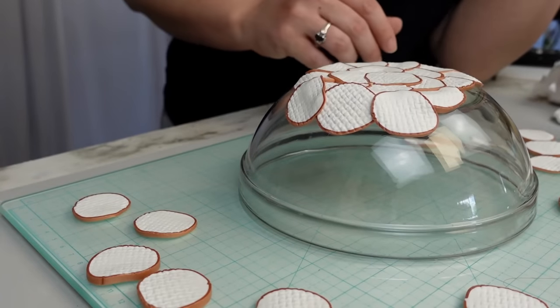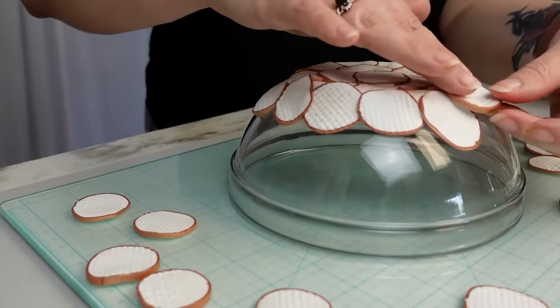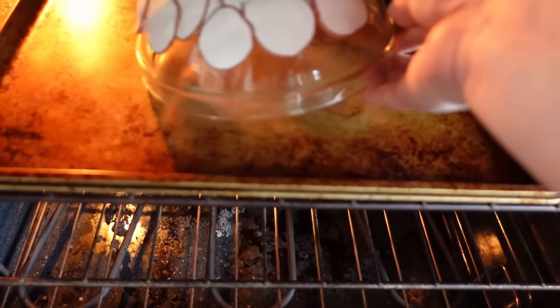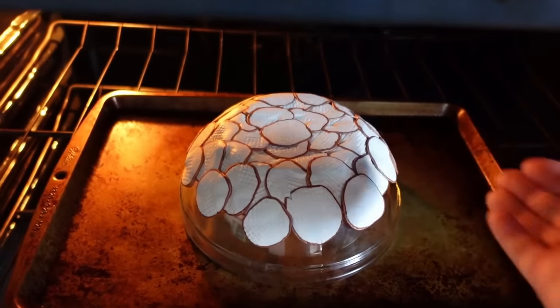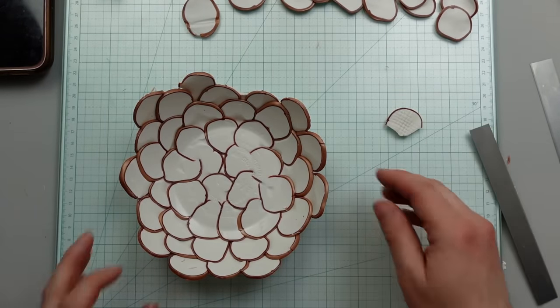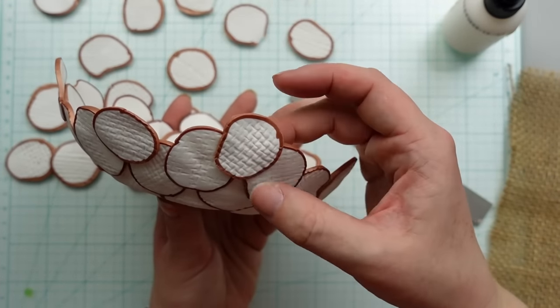Then continue adding the circles around the sides of the bowl. When they were all on, I put it in the oven at 275 degrees Fahrenheit for 15 minutes, then turned my oven off and let it cool down. I didn't think there were enough circles going up the sides, so I made another log cylinder, cut out more to add on, and then put it back in the oven.